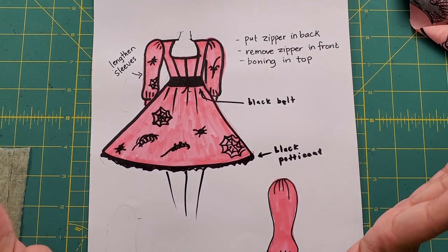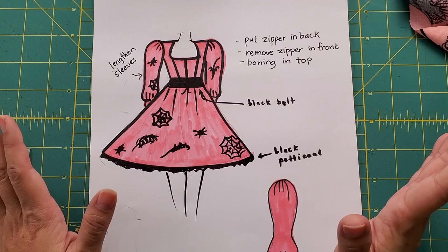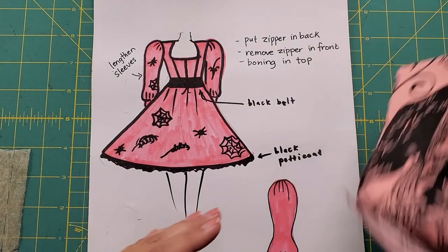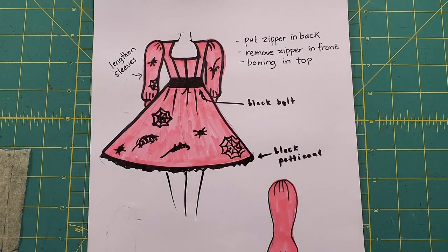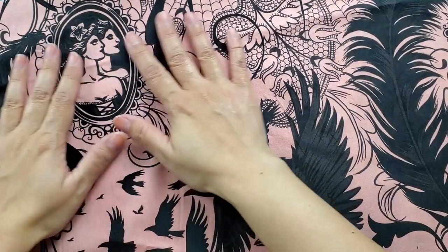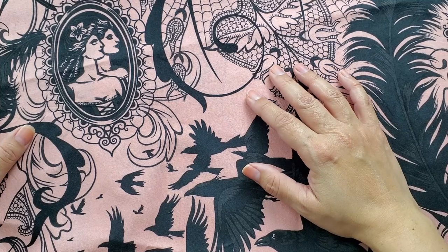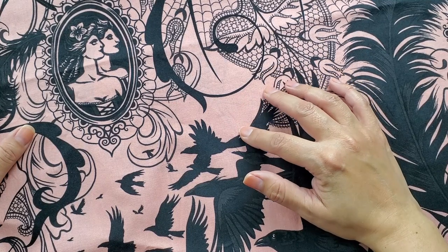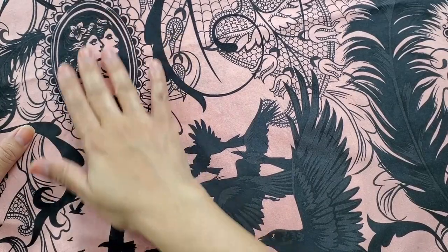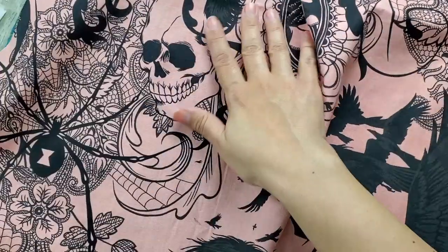I want to make a 50s-style Halloween dress with a big petticoat and some hair accessories. I want that iconic 50s party dress silhouette — a really fitted bodice with a large circle skirt and a petticoat underneath. I found this amazing fabric online: a pink and black Halloween print. It's not an obnoxious neon pink but a pretty muted blush pink.